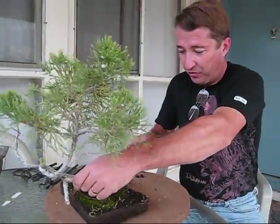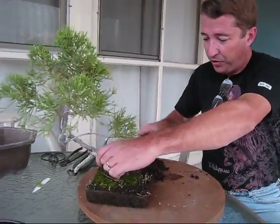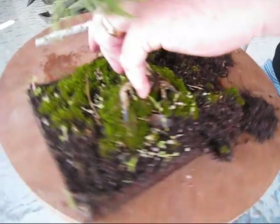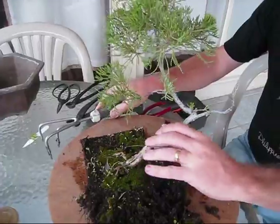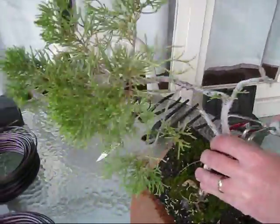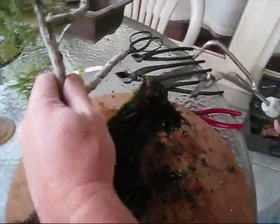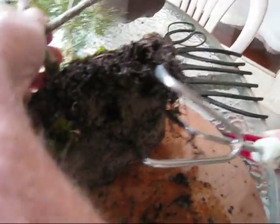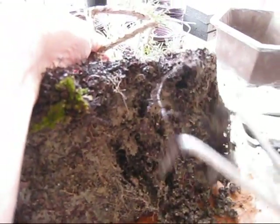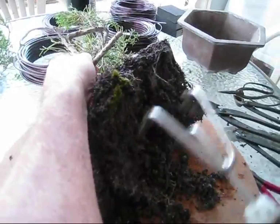Now we'll just take the cultivator and sort of ease out the soil. Here in California, this time of fall is a really good time to repot junipers, because the hot weather has passed, the tree is still growing slightly and slowly — you can see that on this with the bright green tips on the foliage — and the tree is going to be going into dormancy. You can see the soil is really matted here, and it looks like the previous owner put some sand in the bottom to help drainage, but it wasn't coarse enough and this soil really did not drain very well at all.